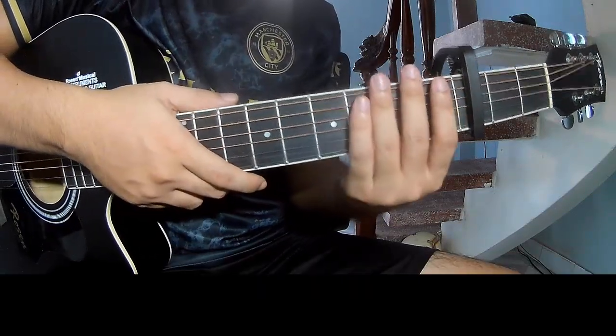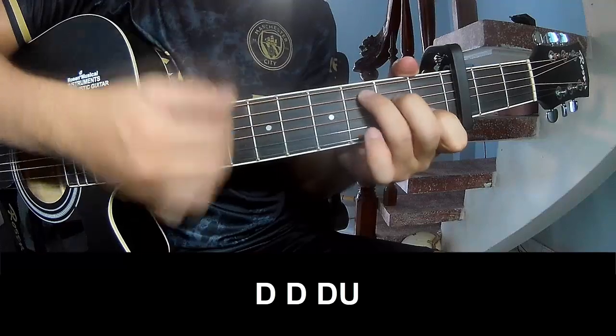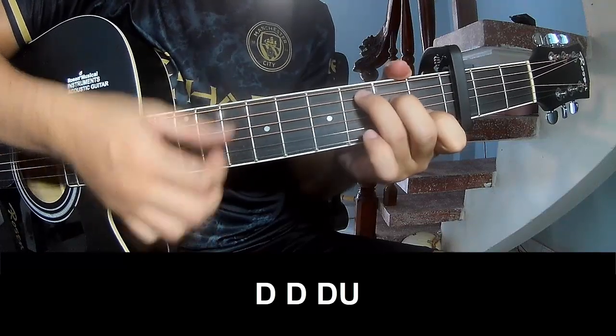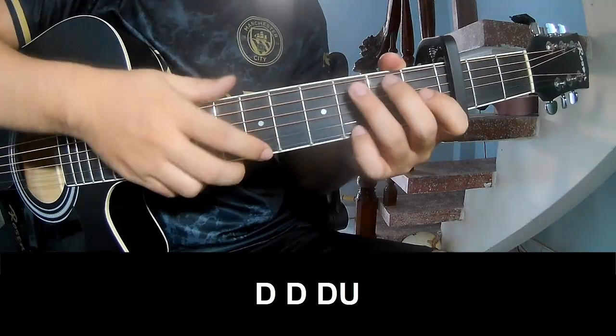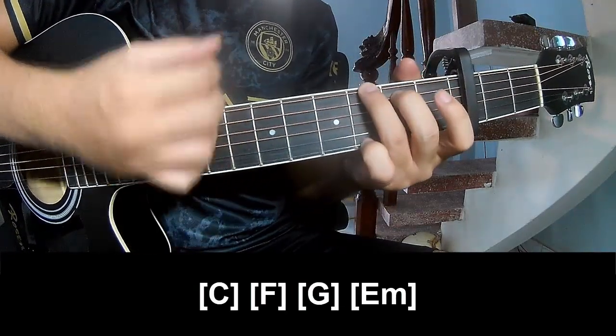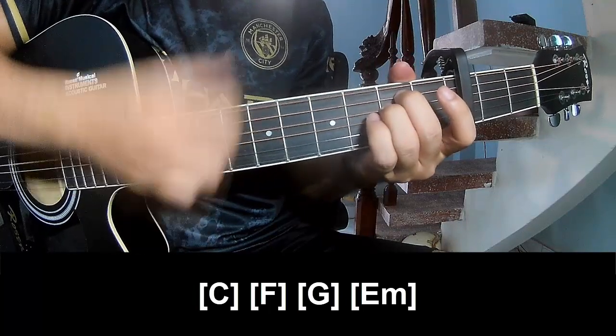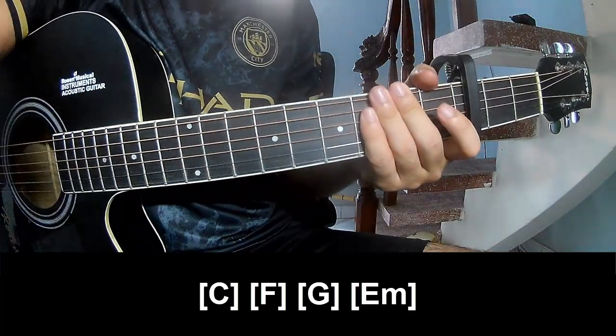So the strumming is the same way throughout. Play along: C, F, G, Em. So the strumming is the same way for the whole song. Thank you for watching and see you again. Bye bye!